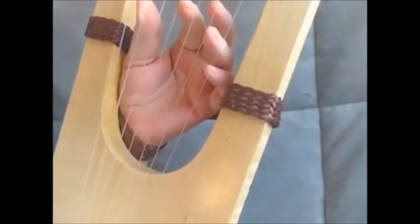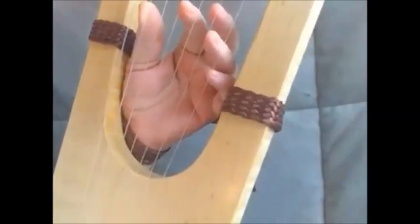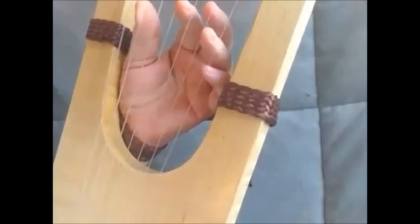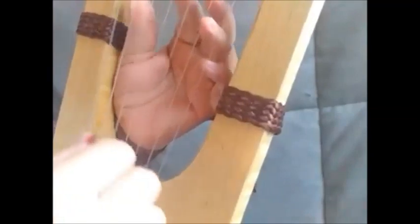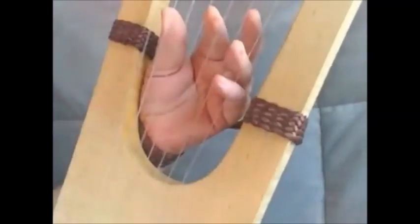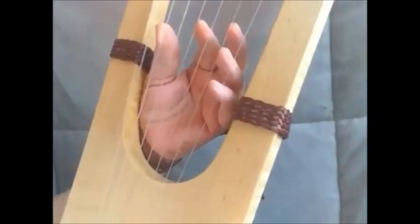Welcome to Block & Strum Right Hand. If you watched the Block & Strum video, you saw how to do some chords. This video is all about the right hand.